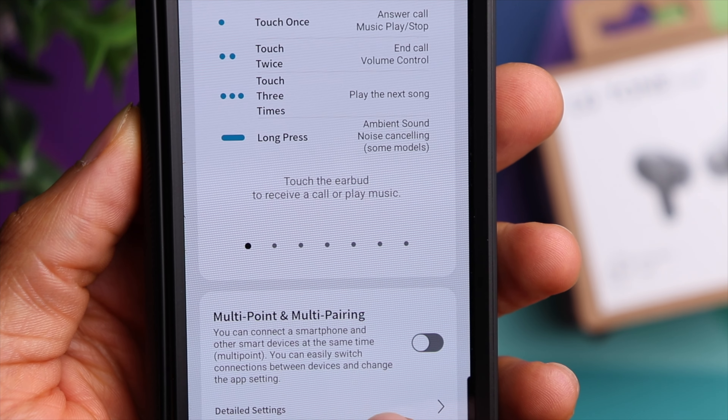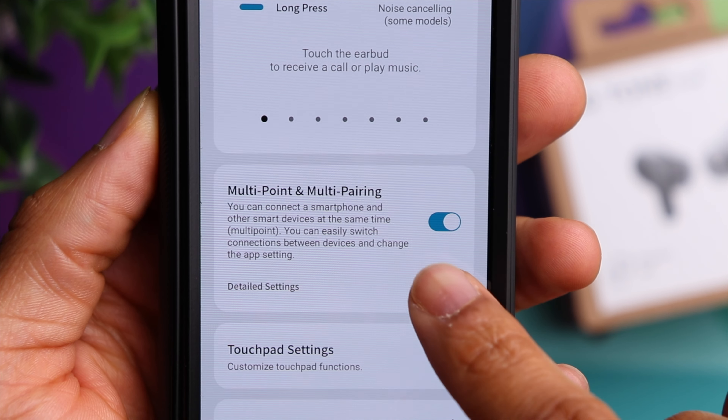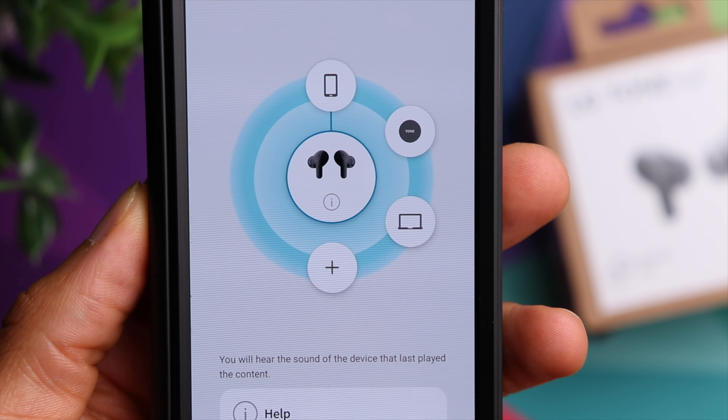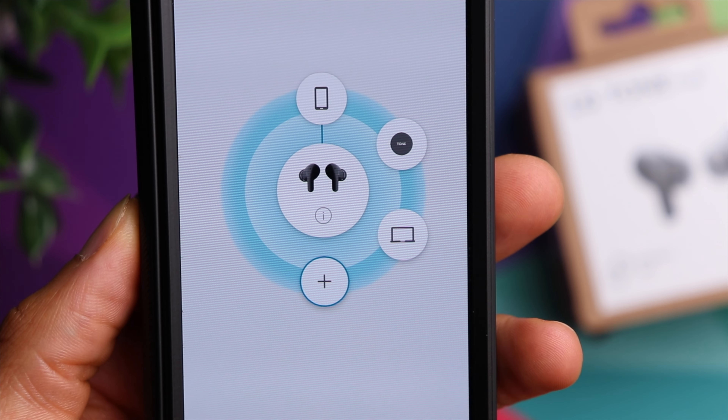The T90 also has Google Fast Pair as well as Microsoft Swift Pair, so you get a very seamless pairing process much like what you get with AirPods on an Apple device. Not only that, the T90 has multi-point connection, meaning you can connect to two devices at the exact same time. The app makes it really easy to see which devices you're connected to and make changes, so no matter what devices you own you can connect to two simultaneously.